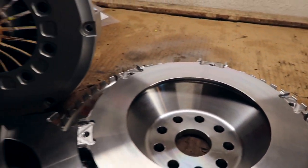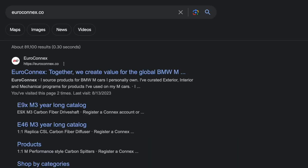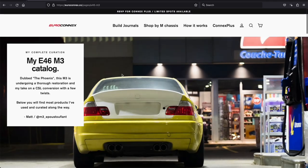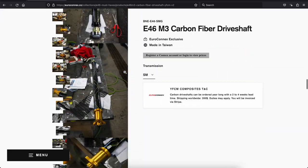The build quality, the attention to detail is absolutely phenomenal. It's amazing, and that explains the price tag — yet I still got an amazing deal thanks to Matt with Connex. Guys, please check out Matt. Hit the link in the description and tell him that I sent you there, because you're not gonna regret it. He's got some cool stuff for your cars.